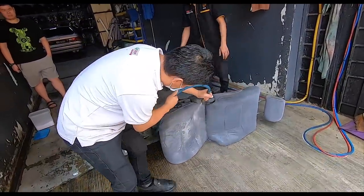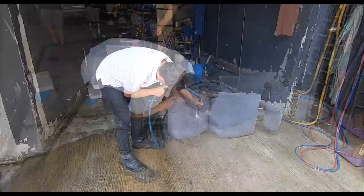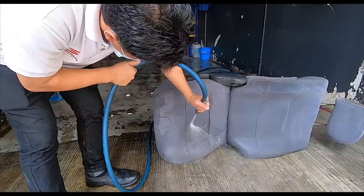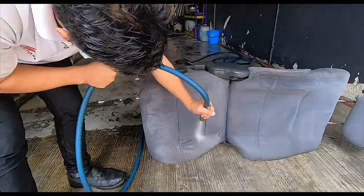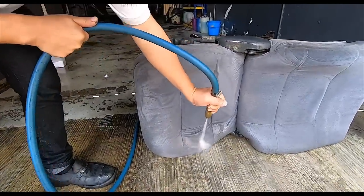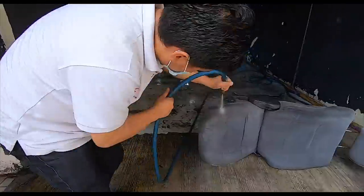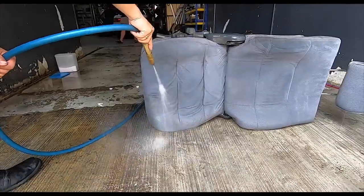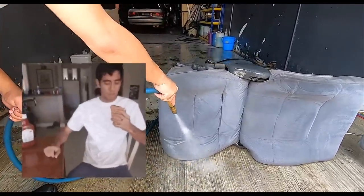There we go! I hope the GoPro is picking this up because the water coming off that is very dirty brown. That stain is pretty much gone — I am so glad!